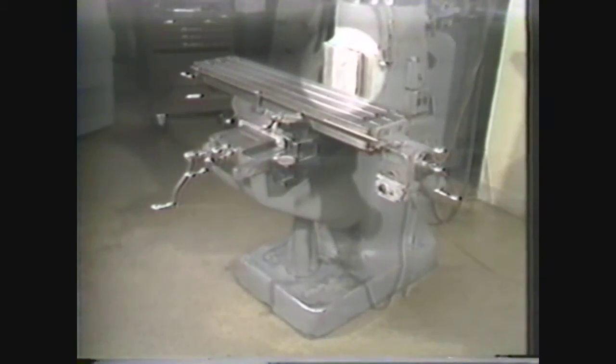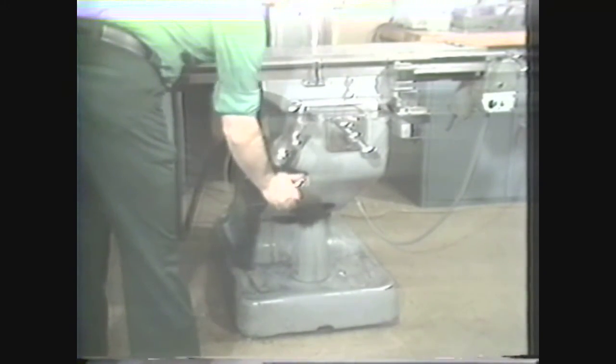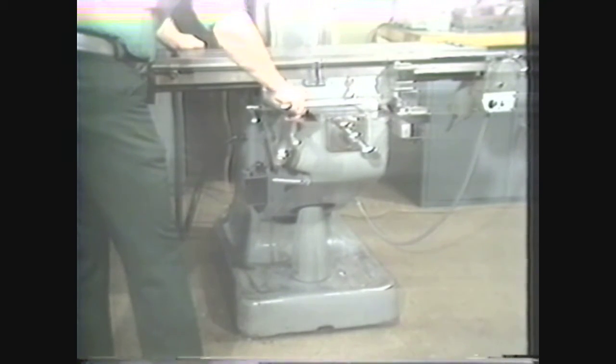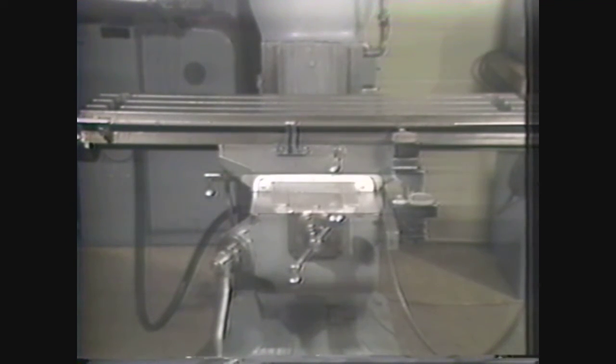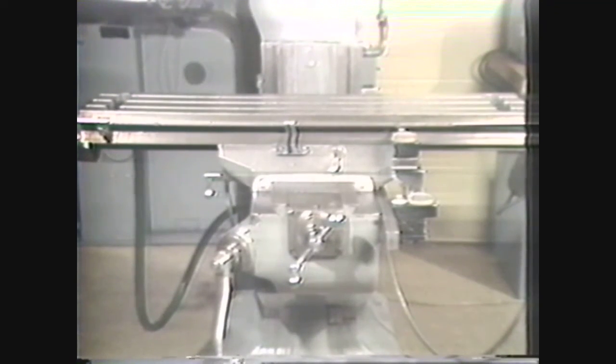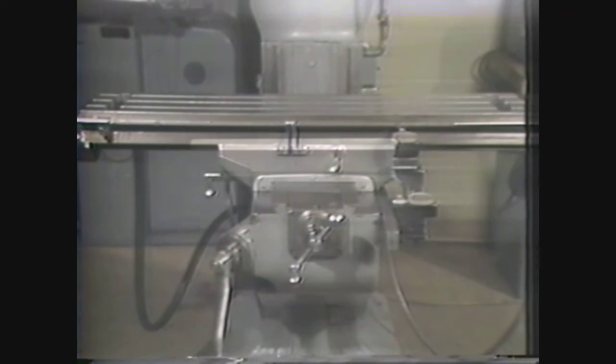The next major component of the milling machine is the knee. It moves on the ways machined on the front of the column and is also mounted on a vertical screw that can be adjusted up or down by means of a hand crank located on the left front side. The knee lock, located on the front of the machine, locks the knee in position when tightened. The saddle is mounted on top of the knee on machined ways, which allow it to move toward or away from the face of the column. The hand crank located in front of the knee provides this movement. The saddle lock, located on the left side of the machine, locks the saddle in position for machining operations.